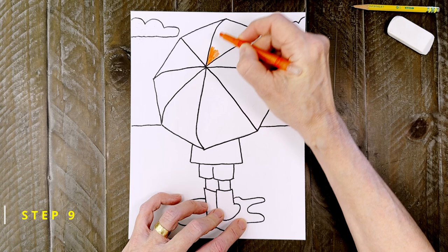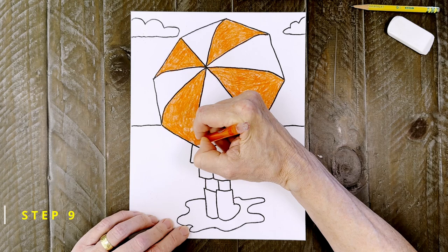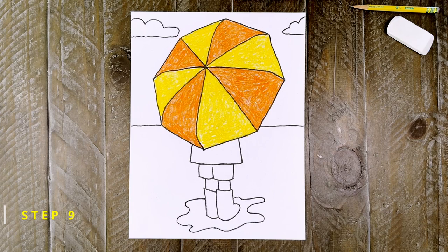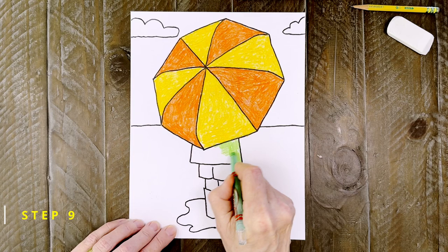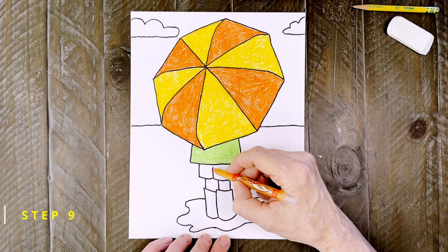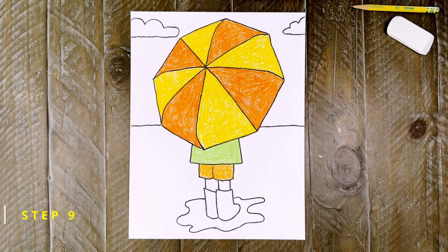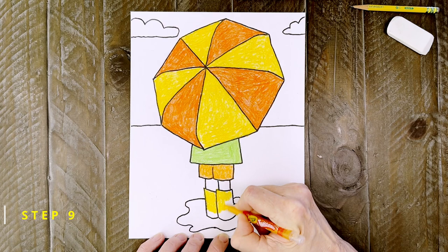At this point you could fill that umbrella with patterns, but I'm just going to make mine solid with some very bright colors. This light orange color is one of my favorites. The rest of the umbrella shapes are going to be a golden yellow — if you are learning about patterns, this is an example of an AB AB pattern. Next, I want that jacket to have a lot of contrast, so I'm going to make it a bright green. Now some light orange shorts underneath that will really brighten things up.